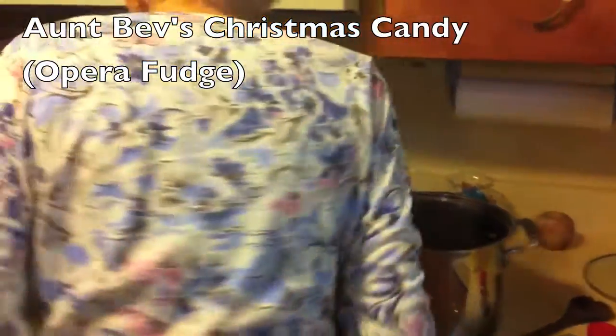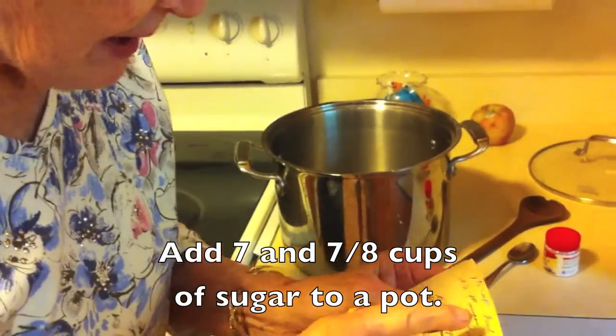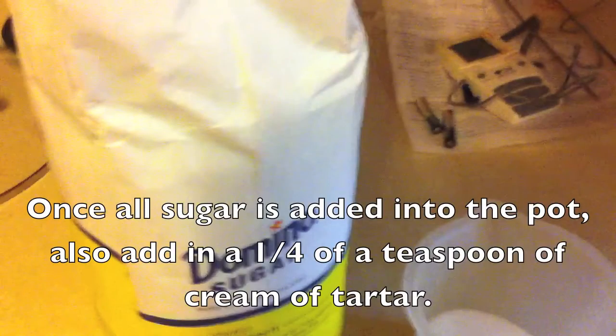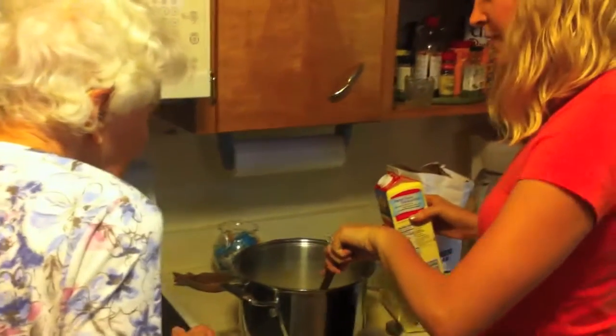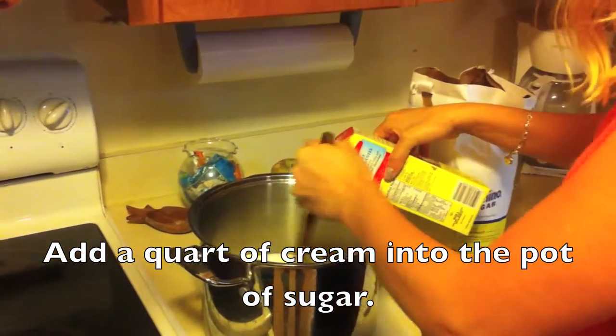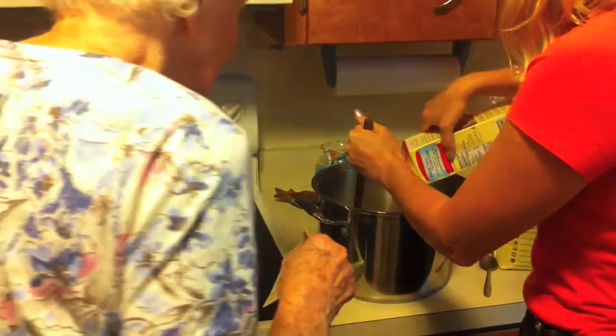You need seven and seven-eighths cups of sugar. Got it. Here we go — the sugar into here. And now the whole thing. What are we adding? Now you have to stir it constantly until it comes to a boil. I should pour it and then put it on the stove.